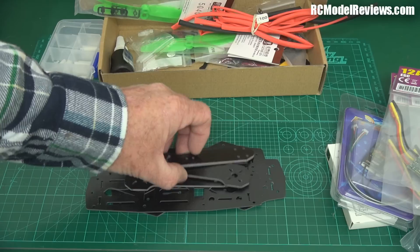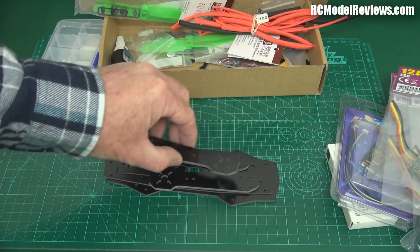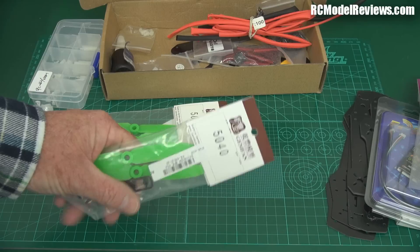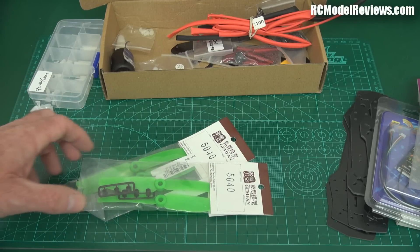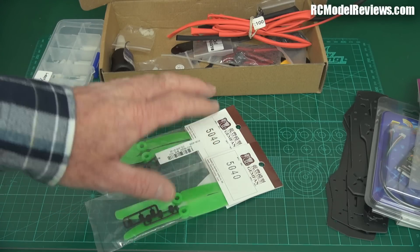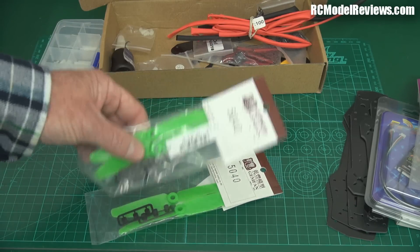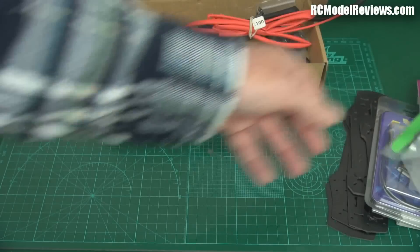I got the frame from Banggood — it was pretty cheap, includes free shipping, and they also sell the carbon frame. Most importantly, you're going to need some propellers. I've got 5x4 GemFans here, but when you're learning the 5x3s are probably a little bit easier because they make your throttle less sensitive. You won't get the same performance from 5x3s but you're just trying to keep the thing in the air and avoid hitting things. Get a mix of both — they're pretty cheap from Hobby King or Banggood. Get lots of sets because you will break them, and if you're not breaking them you're not having fun.